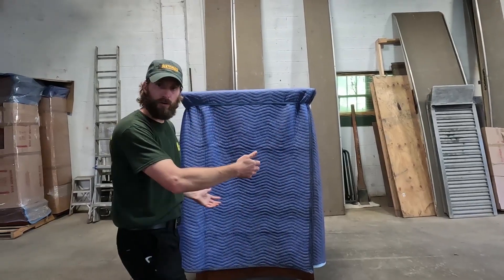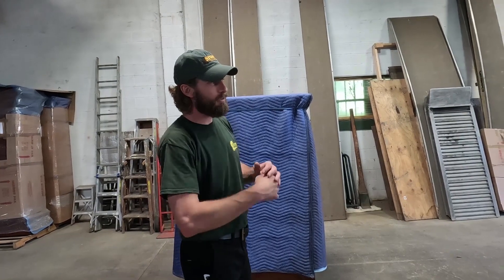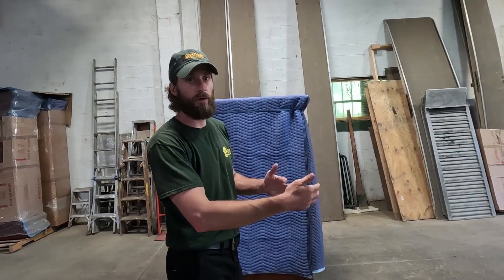Now that we have the first two pads on, we're going to go ahead and get that cardboard on. We're going to wrap around the glass areas and use tape to do that, because tape will hold the cardboard tighter than the bands will.